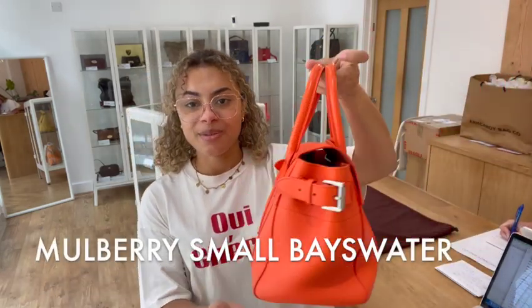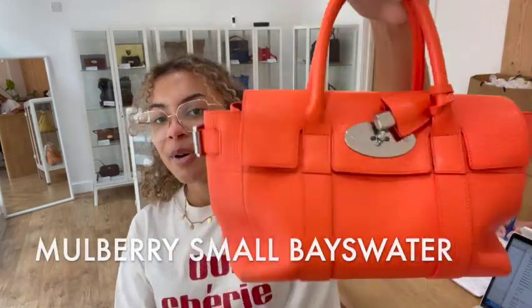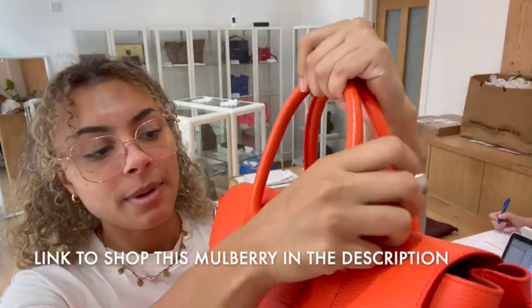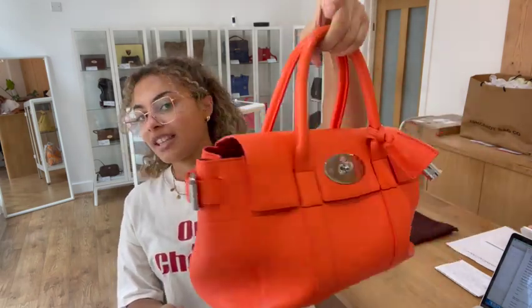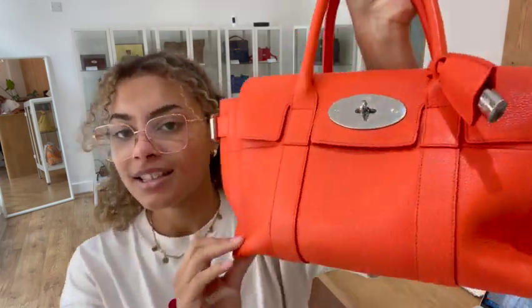Hi everybody, welcome back to Arm Candy. We've got the cutest little Mulberry Bayswater to show you today. This is in a size small and it's in this gorgeous bright orange summery colour which they've called Mandarin — so it is a perfect summer colour.